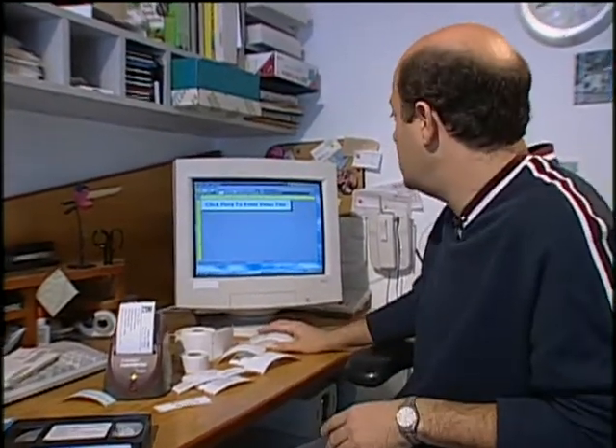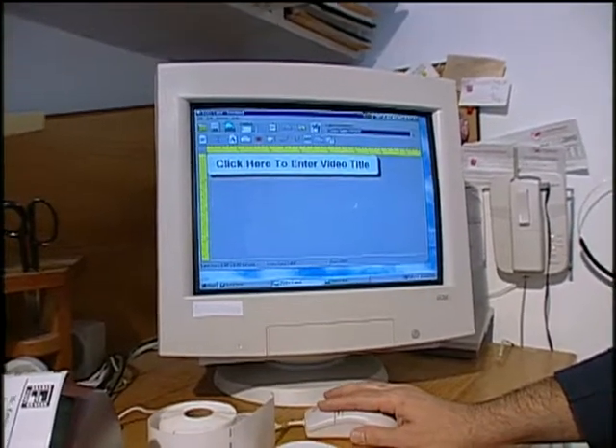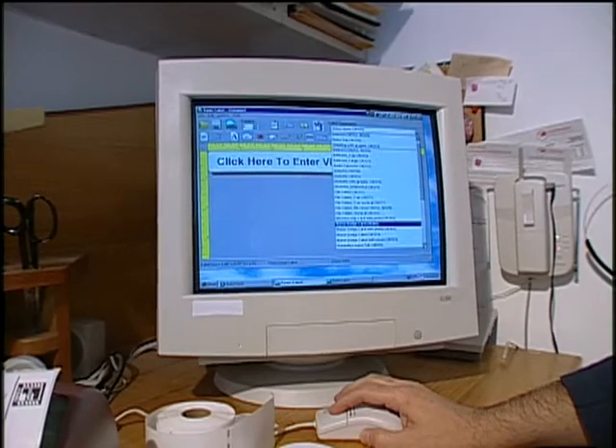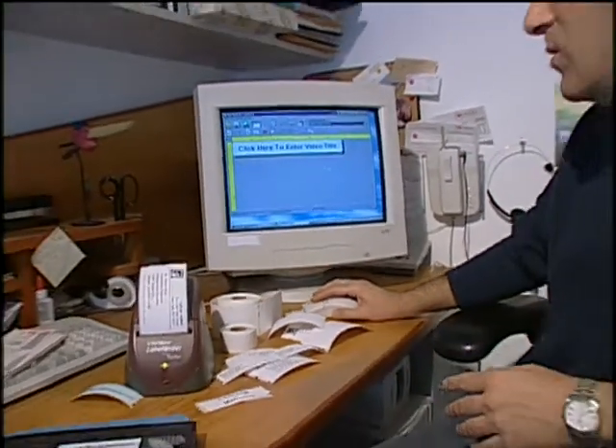It hooks up to a PC or a Macintosh computer, comes with software that's easy to install. Once you have it installed, you can add graphics, use just about any kind of font you can think of. Here are some samples of all the different label sizes it can take — quite a few. It's very simple to operate. One of the nice features is that the labels use thermal paper, so there's no ink or toner in the label writer.